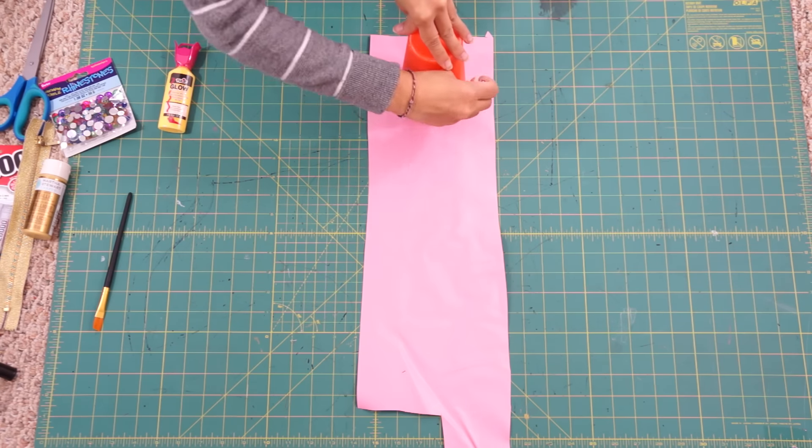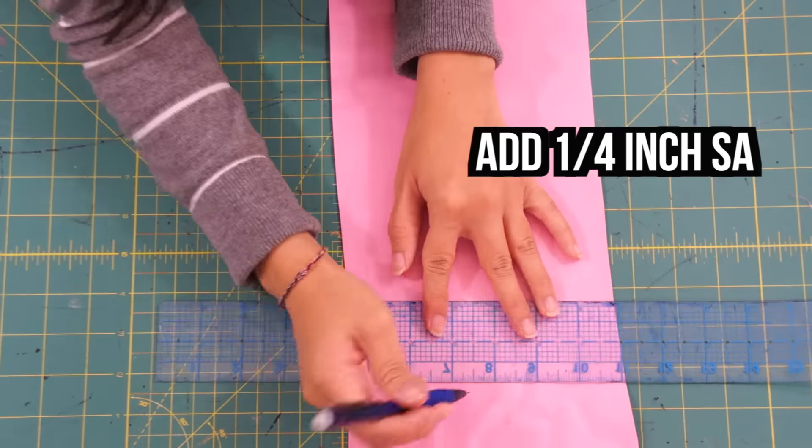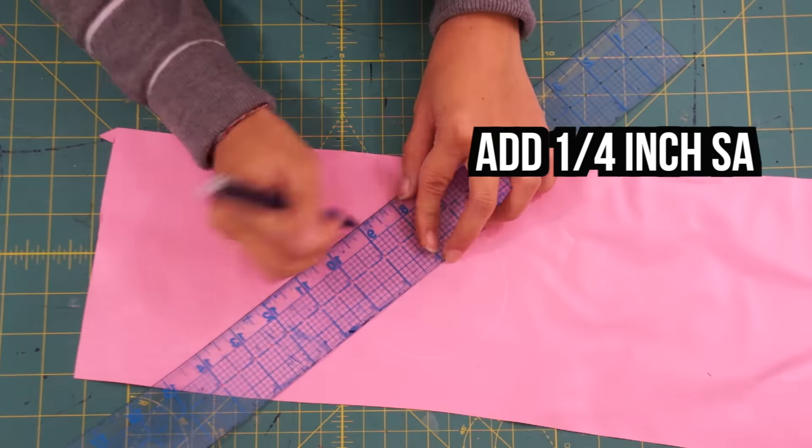First, I'm using a cup to trace out two circles onto my fabric. Then I add a quarter inch seam allowance all around the circles.